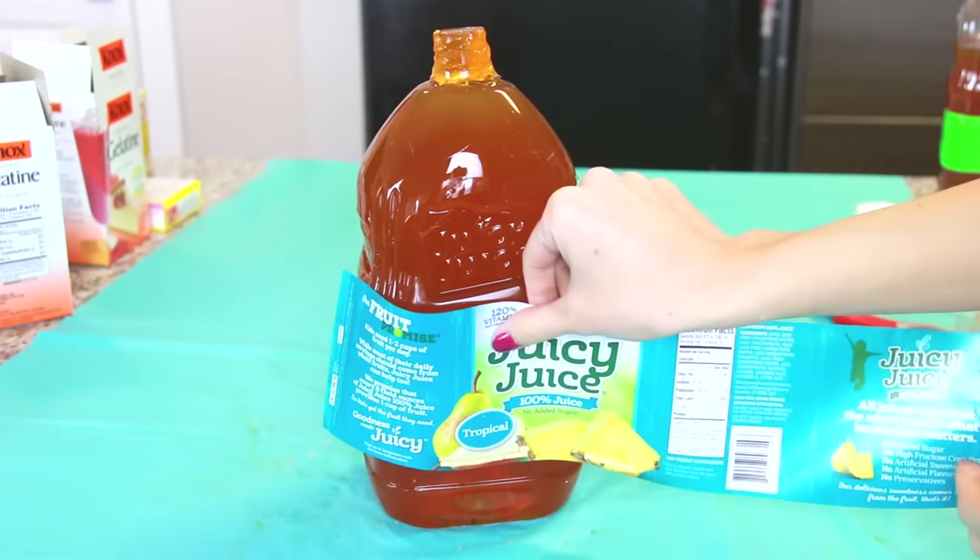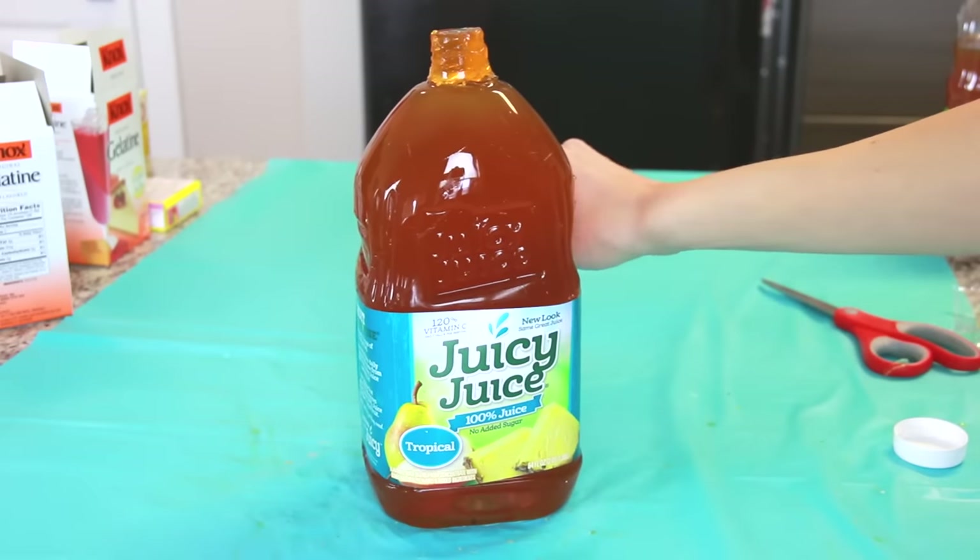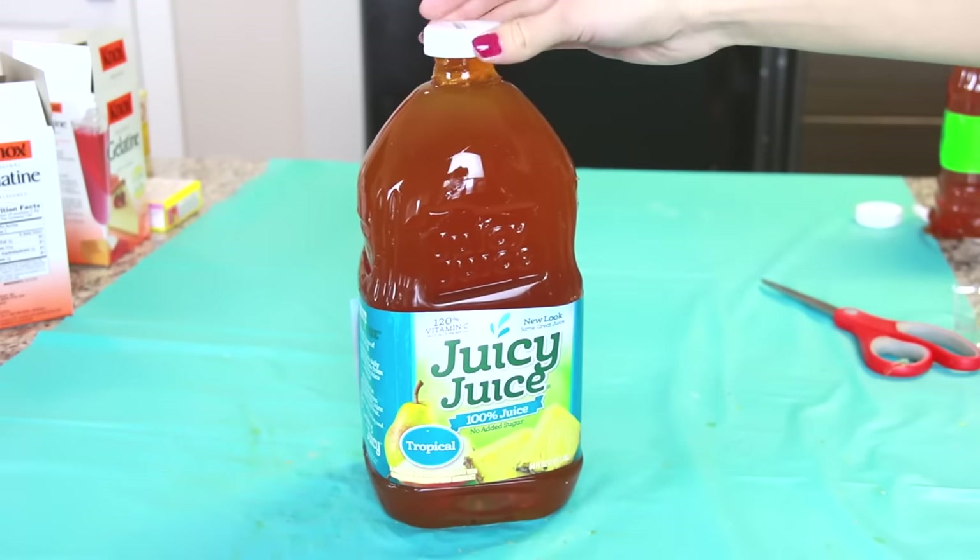I think those darker pieces at the bottom are specks of burnt pineapple from the juice — or I burnt the Jell-O, maybe. Who knows? Finally, this was the most exciting part for me: wrapping the Juicy Juice label around the bottle and balancing the cap on the top. Done.